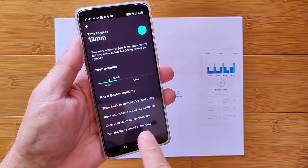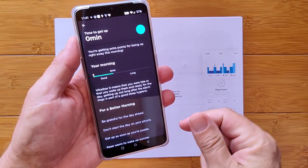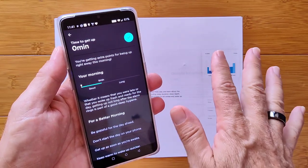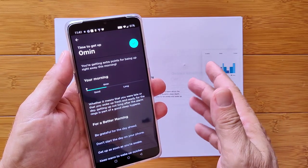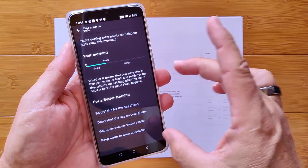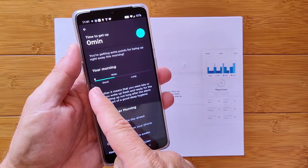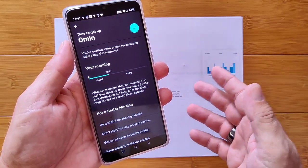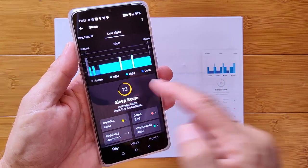Let's see what my fall-asleep time was on the other apps. Time to get up — zero minutes! I'm getting extra points for being bright-eyed and bushy-tailed, which is not my style. I think I did spring up and go to the bathroom and never went back to bed. The good benchmark is six minutes — any laying around in bed longer than that is considered too long. All these factors came together to give me a score of 73.